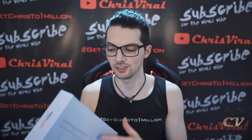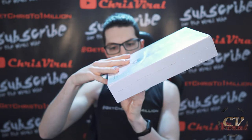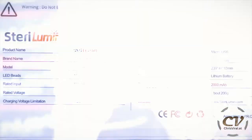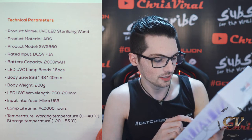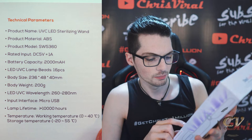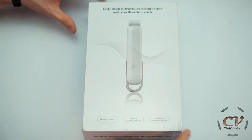This is dangerous — not only the light but also the ozone it generates. Moving on: the company is Sterilumin and they sent me this. From the front, from the side, it is recommended to swipe up five to ten times. The box has data on the back — this is a UVC LED sterilizing wand, model SW5360, 16 LEDs, rated input 5V 1A, voltage 3.7V, charging voltage 4.2V, micro USB, LED wavelength 260–280 nanometers, 200mAh lithium battery, 200 grams.